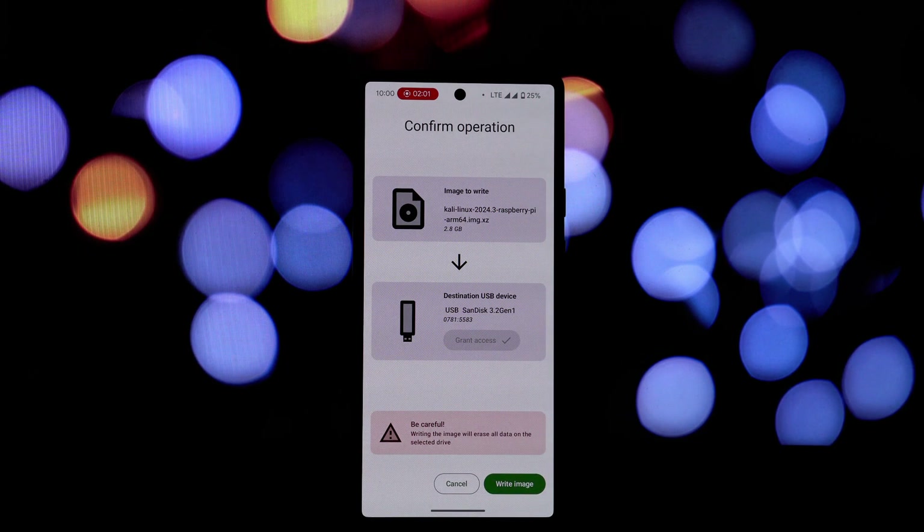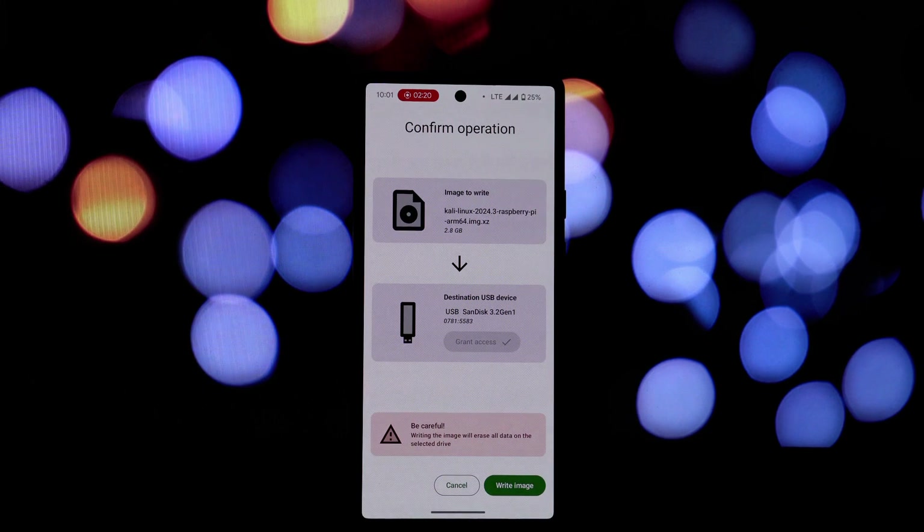EtchDroid is a valuable tool for anyone who needs to create bootable USB drives. Its ease of use, flexibility, and open source nature make it a popular choice among tech enthusiasts and professionals alike. In the next video, we'll demonstrate a step-by-step guide on how to use EtchDroid to create a bootable USB drive — stay tuned.